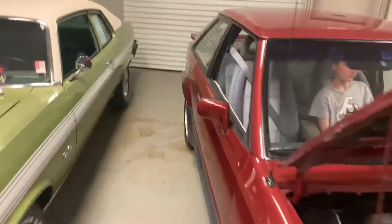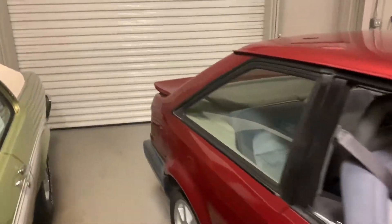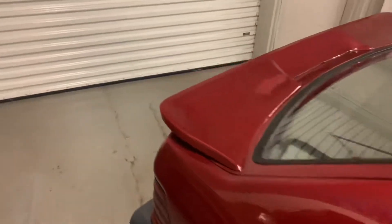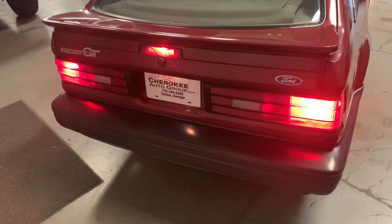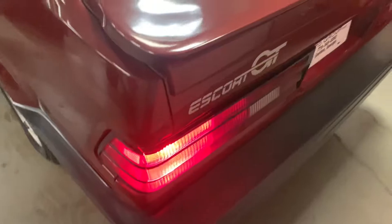Look back here — nothing. Turn the lights on. Don't look back here. Hit your brake light — look at that, all that works.